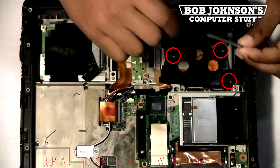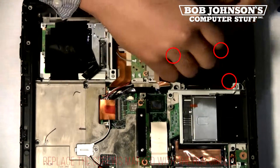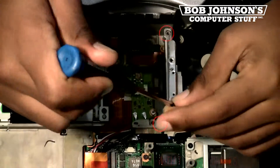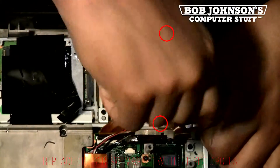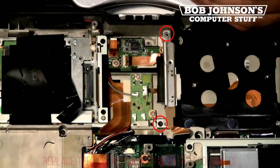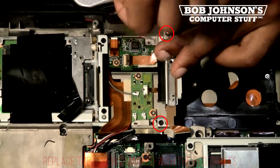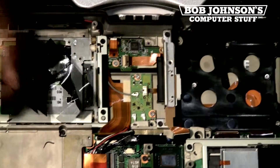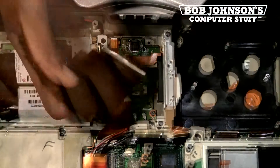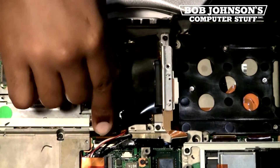We're now going to replace the three screws that secure this part in place — there are three very small silver screws that need to be replaced. Once you complete that step, we're now going to replace two very small black screws for the hard drive and battery connector.